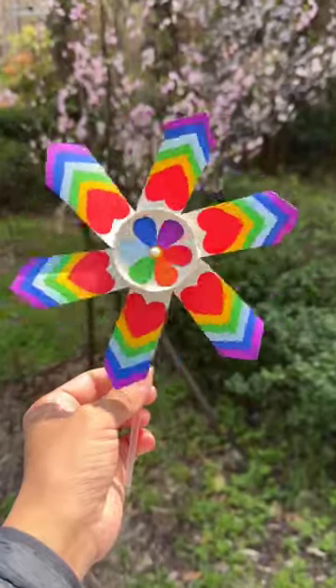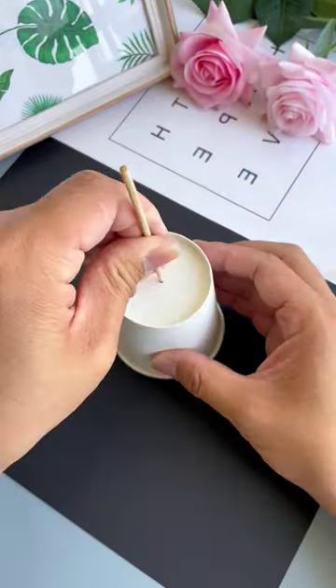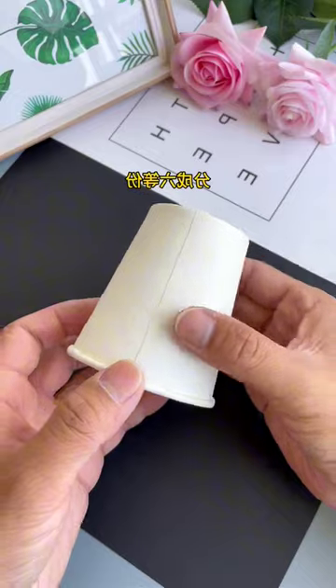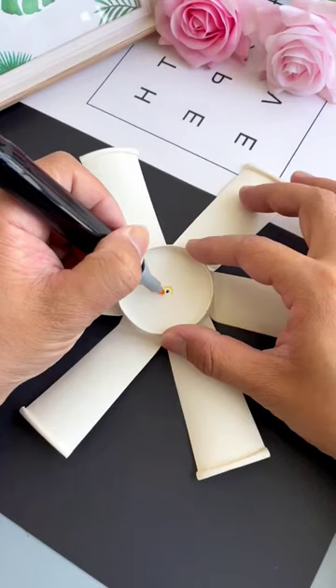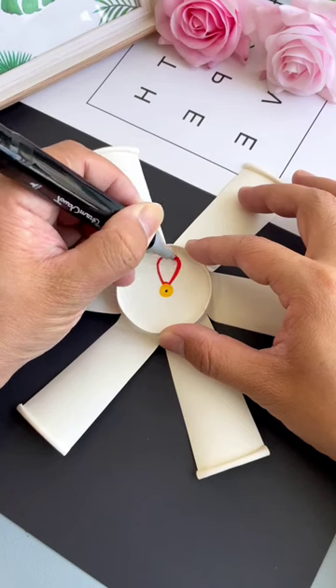Whirling rainbow pinwheel spring cup fun for kids. Start by cutting the rim of the top of each paper cup to create a flat circle. Use a color marker or pen to decorate each paper cup with rainbow colors. You can create strips, dots, or any pattern you like.